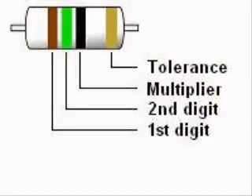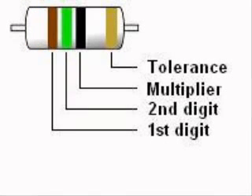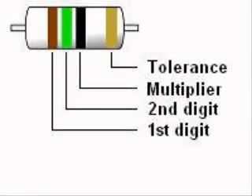Most resistors have 4 color stripes, although some, called precision resistors, have 5 bands. With 4-band resistors, the first and second colors represent the first two digits of the resistance value in ohms. The third band represents the multiplier or number of zeros after the first two digits. An exception is when the third band is silver or gold: gold means multiply by 0.1, and silver means multiply by 0.01. The fourth band is the tolerance band — gold indicates 5% and silver indicates 10%. Today, 5% is a standard grade resistor.